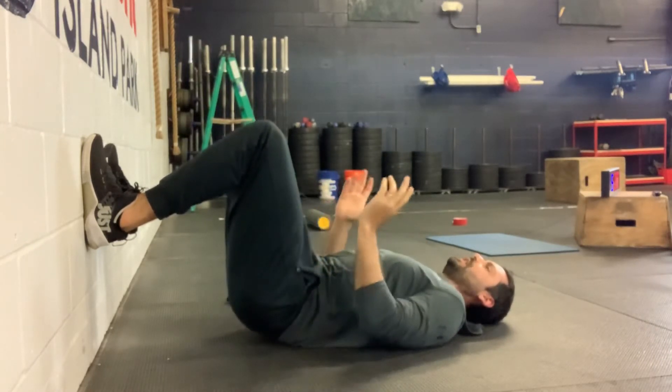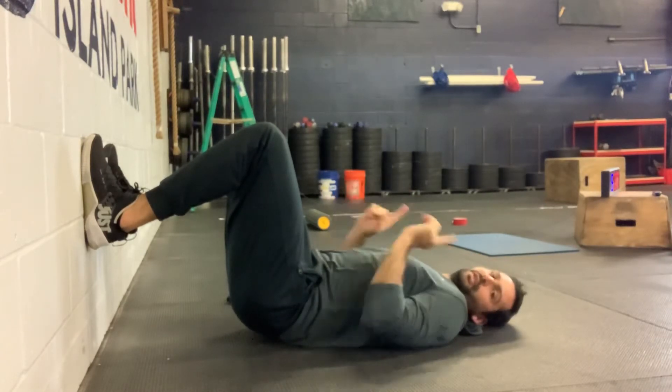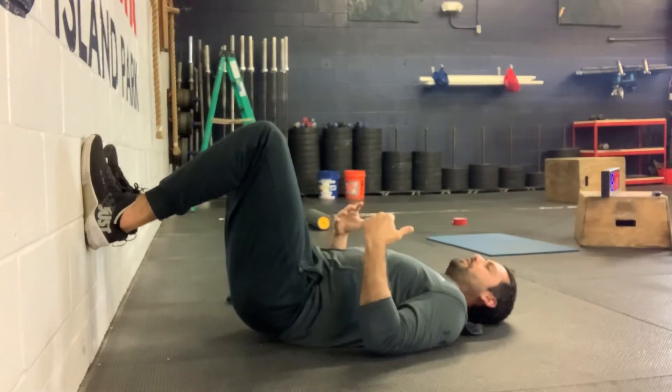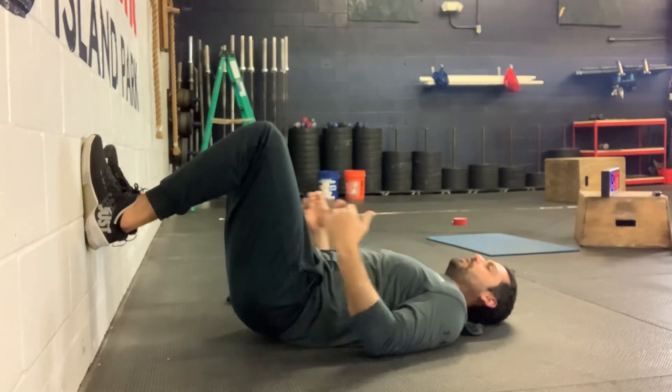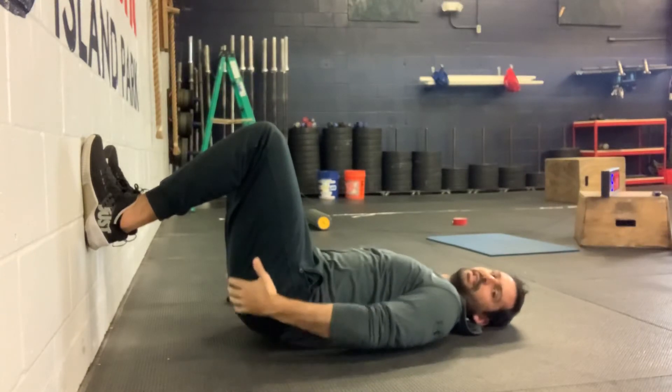Now from here I want to go into this anterior pelvic tilt as I continue to push into the wall and pull down. If I'm on a slippery surface I'm going to slide up that way, but that's why we want to be on a surface where we have a good amount of traction. Really all I'm looking for is some activation and tightness happening here.